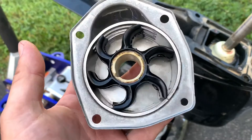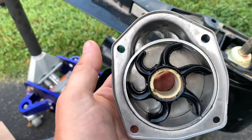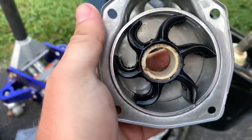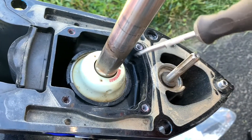There's the new impeller in the new housing. I had the silicone lubricant here, so I just twisted it into place with that. If you don't have silicone lubricant, dish soap works fine - it makes it slippery and gets out of there after it starts up in the water.